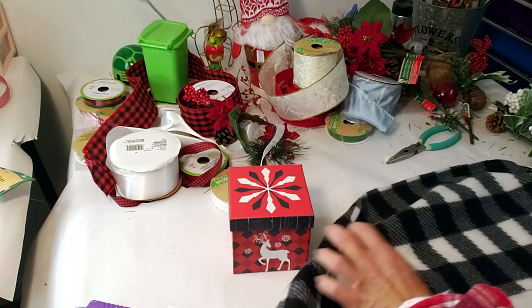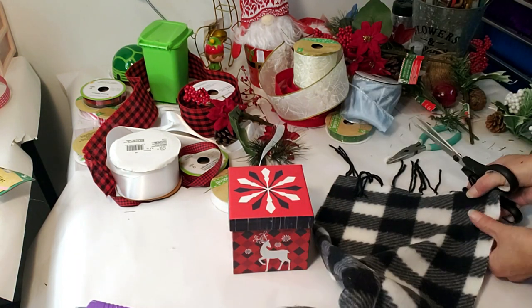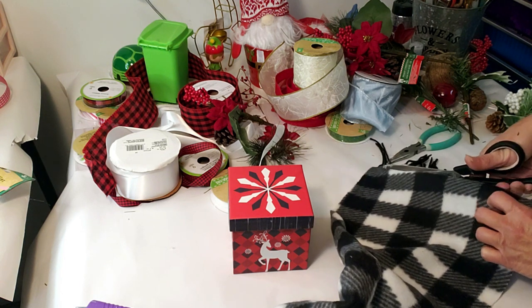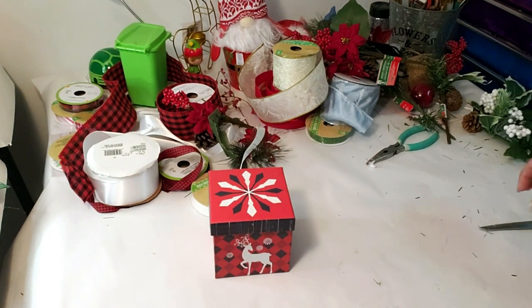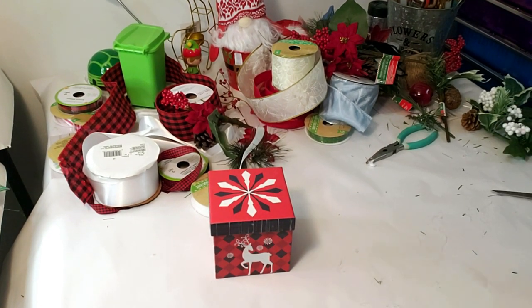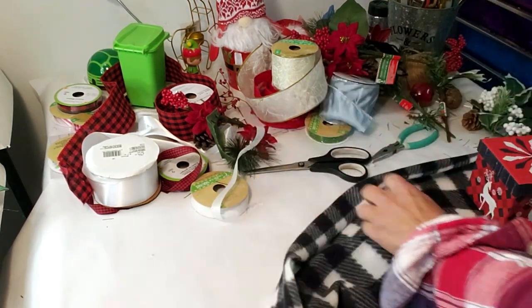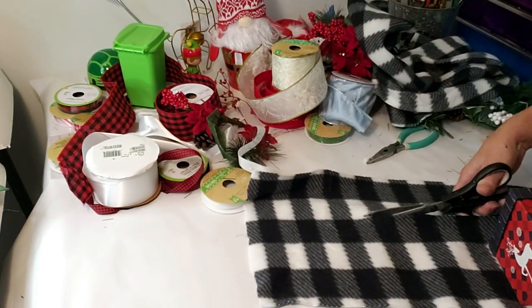Now this is the square box. I'm going to speed this up since you pretty much know the process from the first one. I'm taking the ends off where the string is, then lining it up and rolling it the same way so I know how much to cut — just speeding this up to give you an idea of how to do a square one.